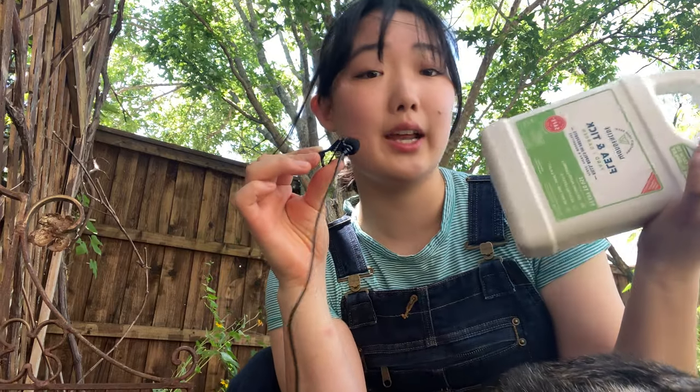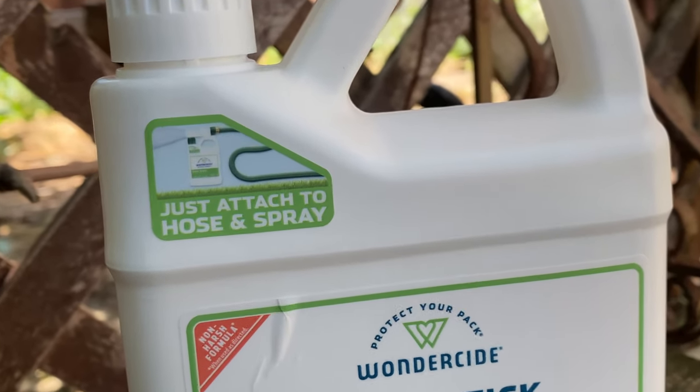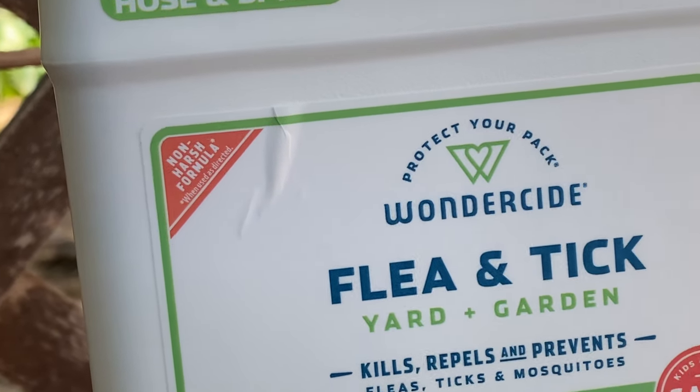So today we're going to be trying the Wonderside Yard and Garden Spray to see if it can help control these pests at all. For the instructions, all I have to do is attach it to my garden hose and spray all over my yard.